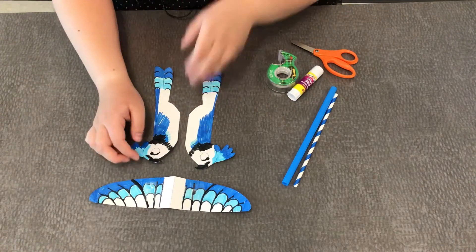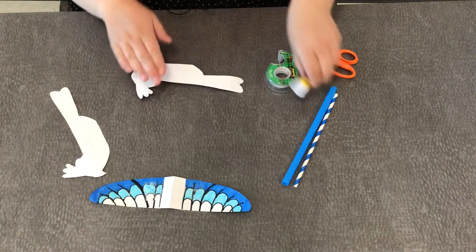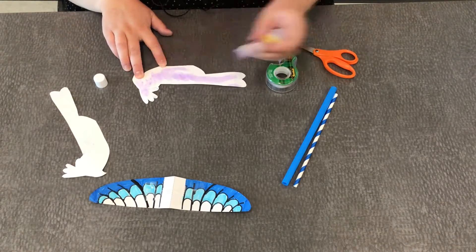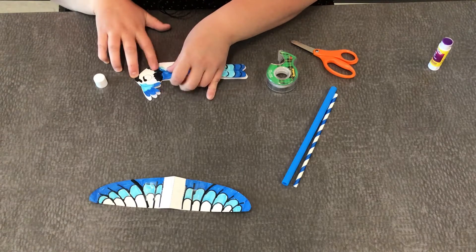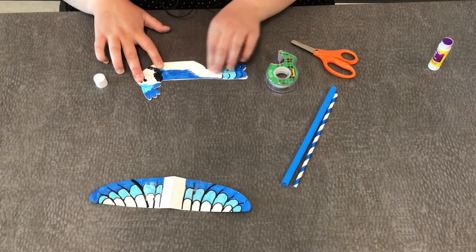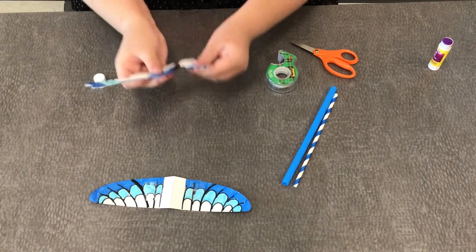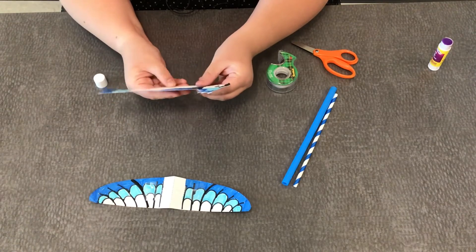To get started I'm going to first glue these two pieces together. Match up beak to beak — I think that's the best way to make sure both sides are matched up. Let's smooth it out really well. Now I've got both my birds together just like that.